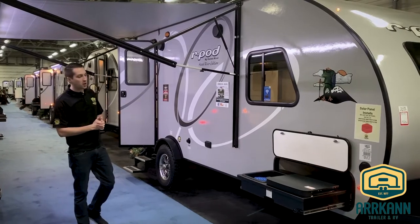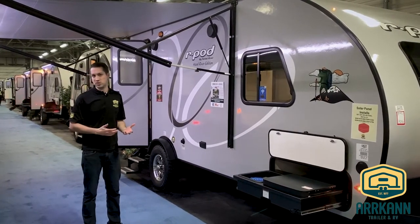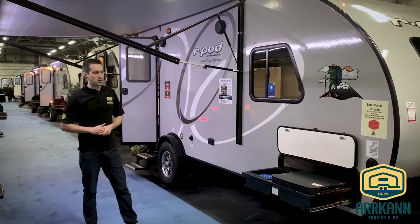A couple of changes with R-Pod this year: they basically went from having a bunch of options to making a bunch of things standard, just to make it a little bit easier for the consumer when they're trying to decide what they want or don't want, and to keep the prices streamlined as well.